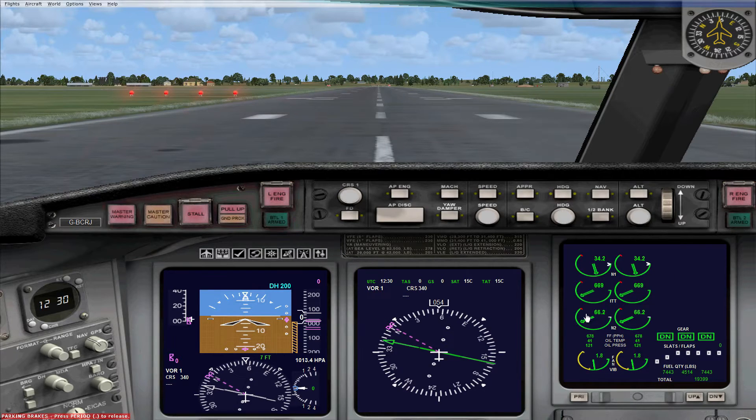The last display on the right is another multi-function display — I think these may also be called an ECAS display. It gives you information about the engines and various systems on the plane: engine displays, a landing gear indicator, a flaps indicator, and fuel information. If I extend the flaps, you can see the graphic changes to show slats on the leading edge and flaps on the trailing edge of the wing.